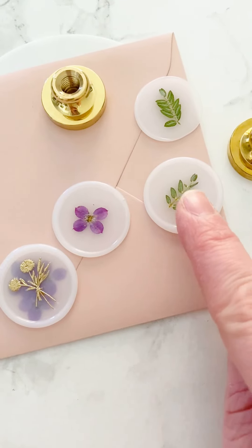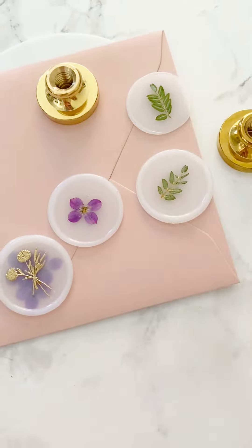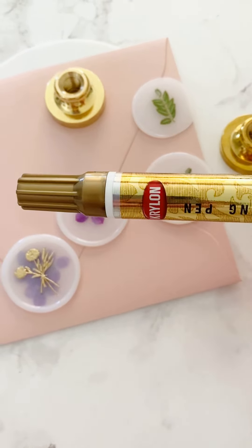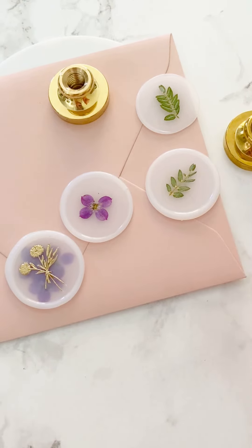What you're going to need is some sealing wax, the flowers from your box, and you can use any color sealing wax for these ones. I use this Krylon gold leafing pen — I'm going to link it because I've been using it all the time lately. You'll also need your stamp and your glue gun.